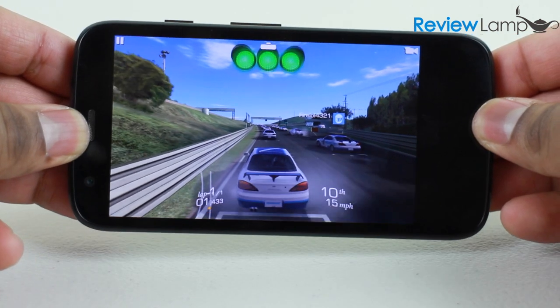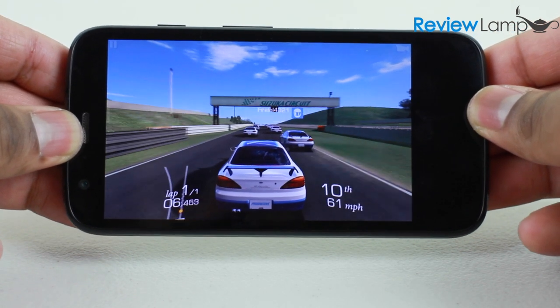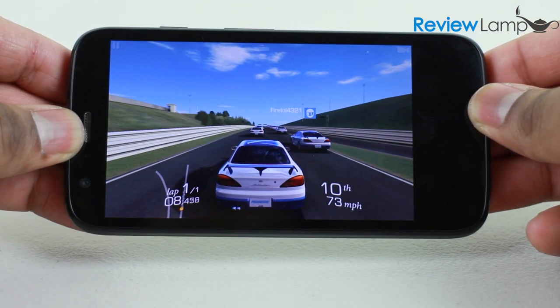The gaming experience was also very smooth. No frames were dropped and the device conveyed input accurately. The screen quality also enhances this experience.